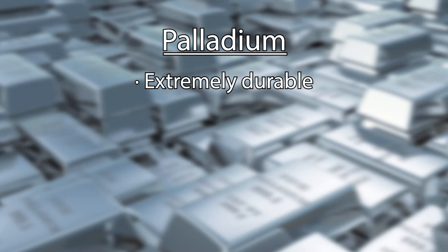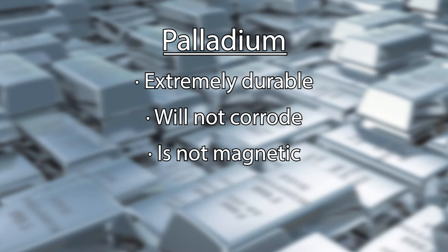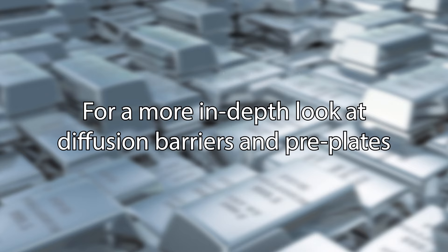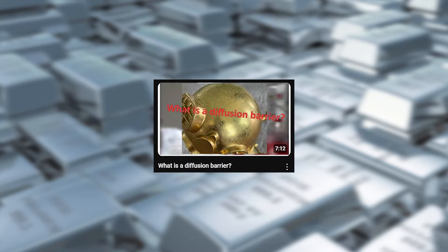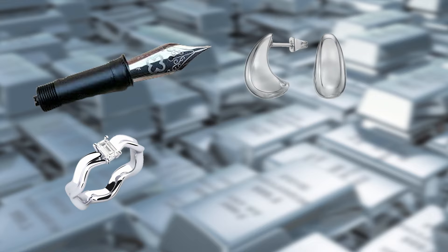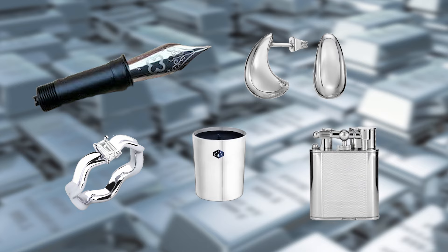Palladium is extremely durable, will not corrode, and is not magnetic like nickel is, although it is more expensive than nickel. For a more in-depth look at diffusion barriers and preplates, watch our video 'What is a Diffusion Barrier?' And of course, palladium is often used as a final plate and produces a bright white finish. If you have any other questions about our bright palladium solution, feel free to reach out to us by phone or our tech email. Thank you so much for watching, and we'll see you in the next video.